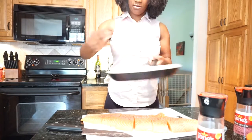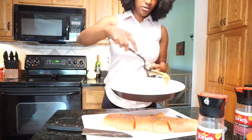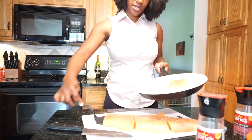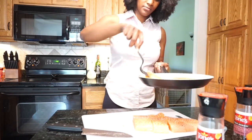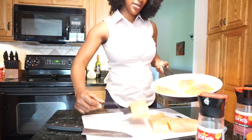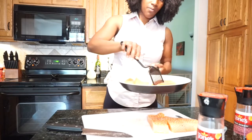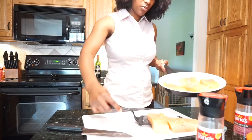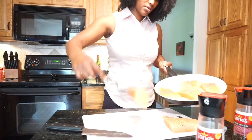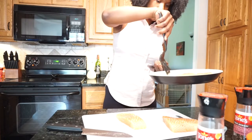No oil, hot pan. I'm setting these on here to cook. I like my salmon to be a little bit crunchy and so does Mike, so I'm going to let mine sear up pretty good.